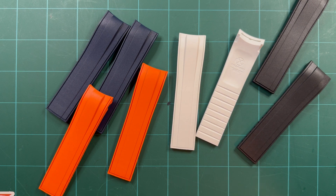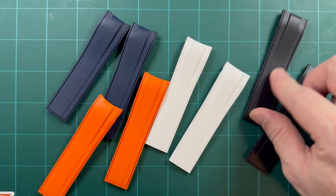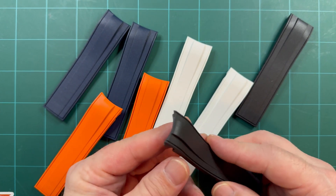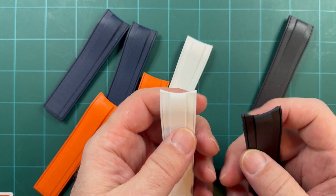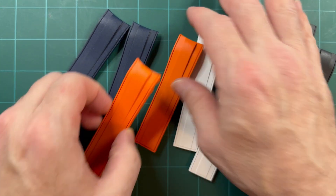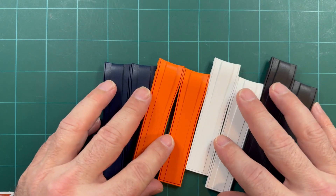Another update from StrapX Pro — these are fitted rubber straps for the Seiko Samurai. Check that out: a black, a white and orange, and a blue. Those are awesome.